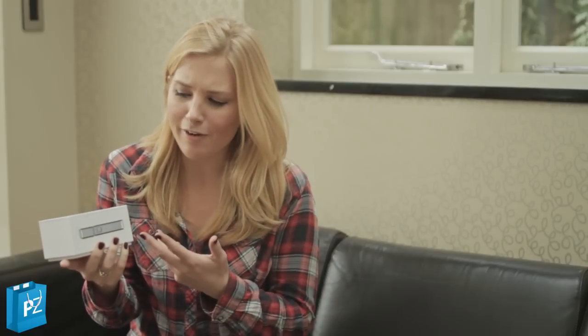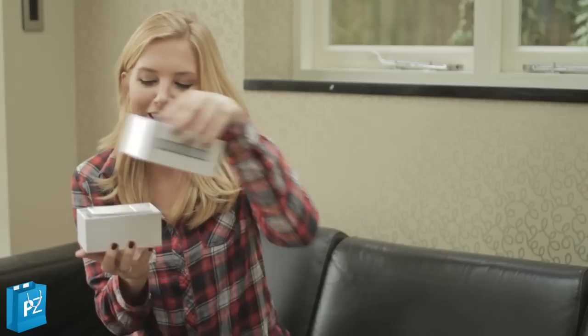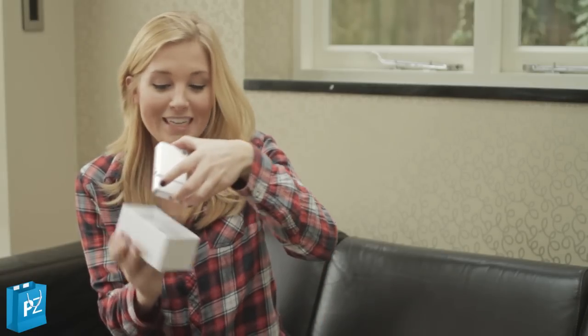Firstly, it comes in the style of a very popular tech brand packaging that sounds a lot like a fruit — and here we go. But no, it's not a popular smartphone, it is in fact a shaver. Who would have thought?